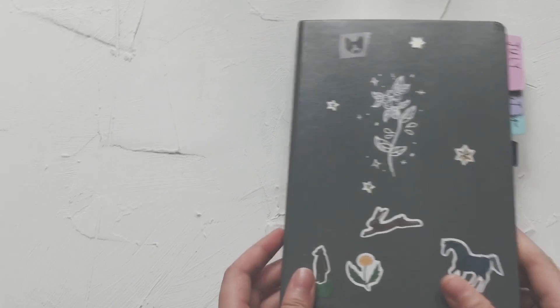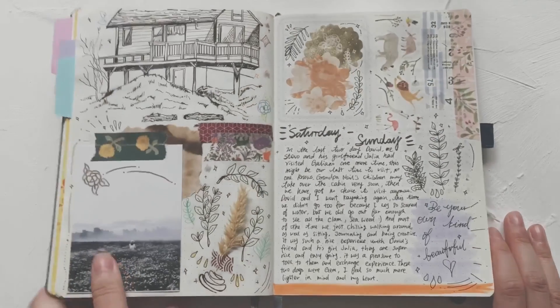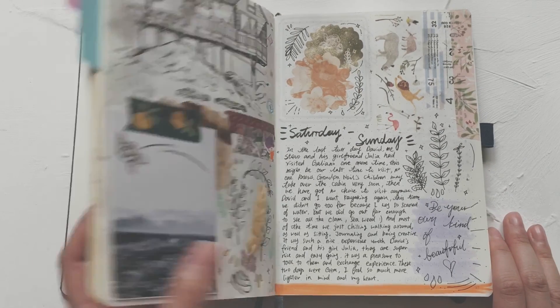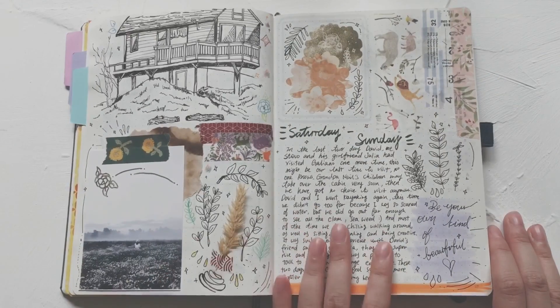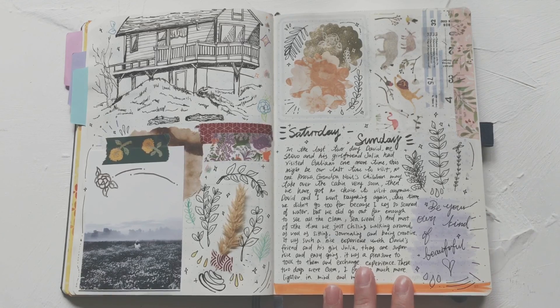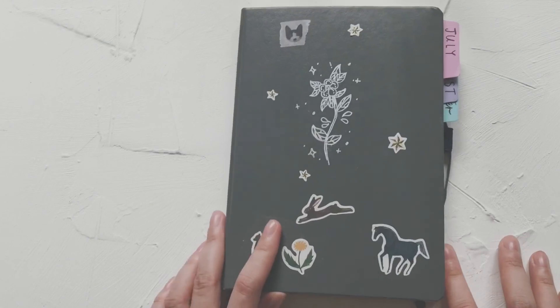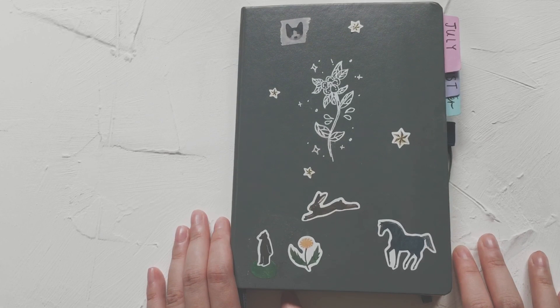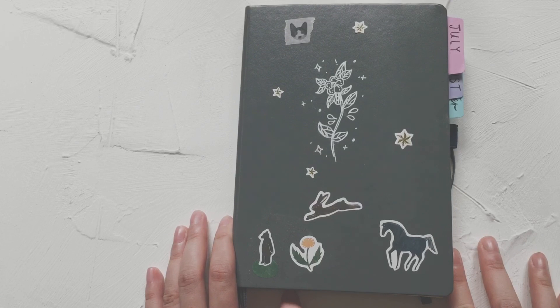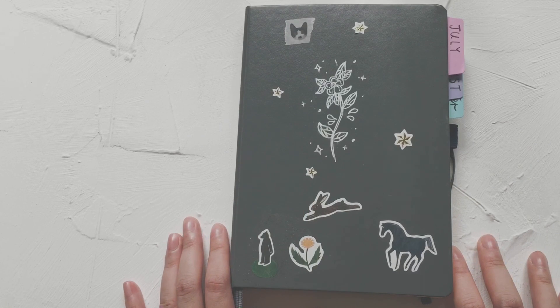That's how far I've got — not too much, but I'm still in love with my bullet journal. I'll do more bullet journal plan-with-me videos if you guys want to watch. I'll also try to make more DIY videos — if you have something you want me to make, please leave a comment down below. I love you guys so much, I really appreciate all your follows on my Instagram and YouTube channel. Stay awesome, love you, see you next time — bye!